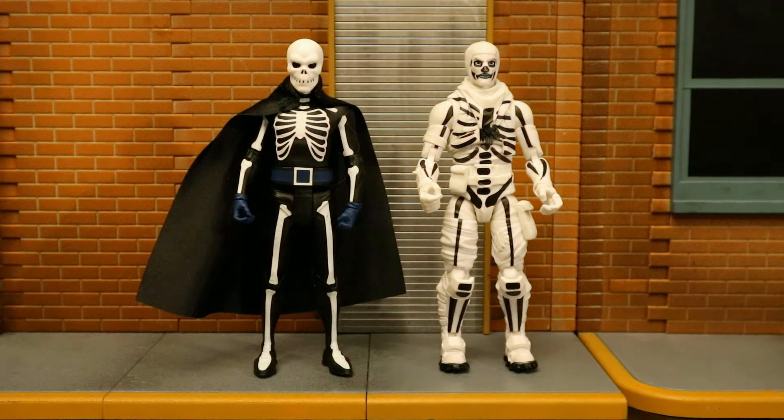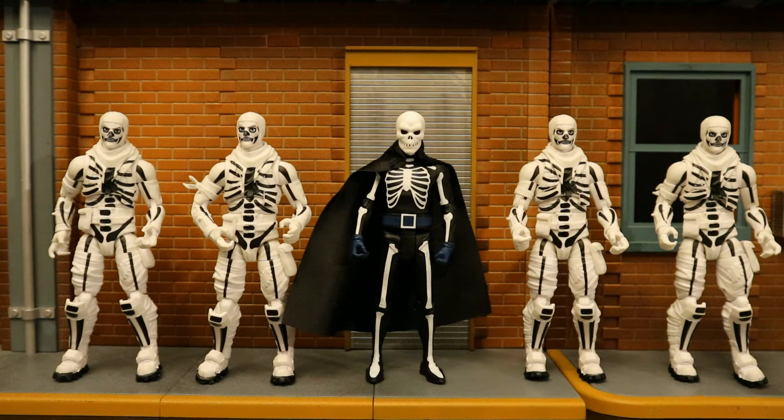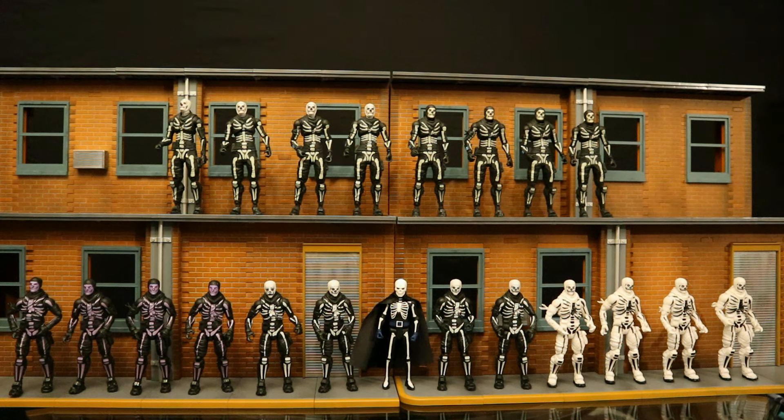Here he is next to the Jazzwares inverted Skull Trooper — basically the backwards version with white where black should be and black where white should be, except for his face. And of course I've got four of those guys as well — because you can't just stop at that point. Here's my entire collection of Fortnite Skull Trooper figures: I've got 20 of them, making a pretty hefty Scarecrow army that also works for a Lord Death Man army.